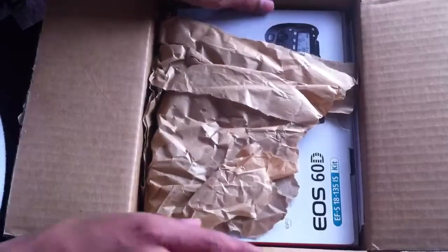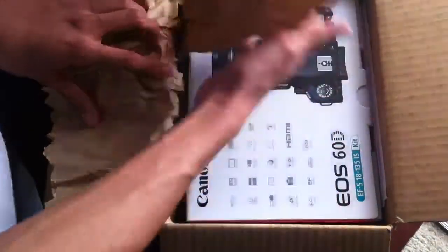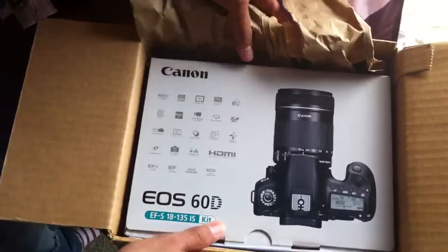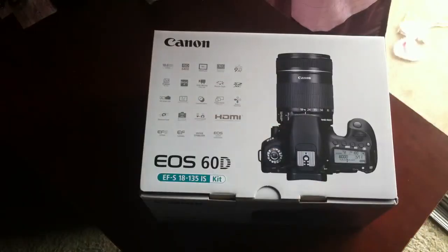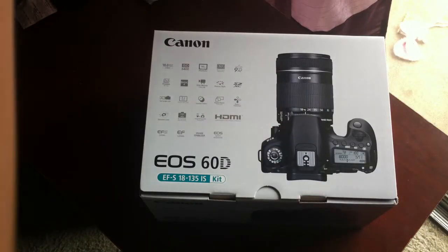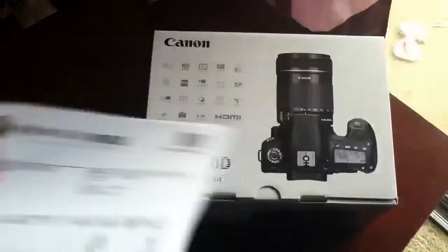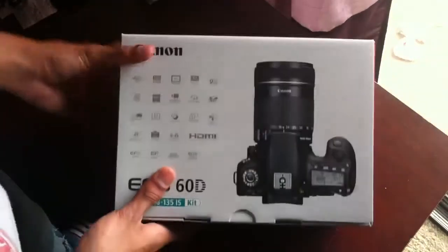The guys over at Imagine World are awesome guys — they let me return it and pay the difference. You guys can check out their eBay store, I'll leave a link down below. Here comes the box — no bubble wrap, which is a little bit surprising, but there it is.